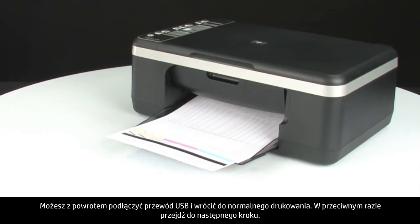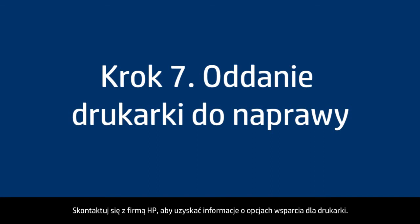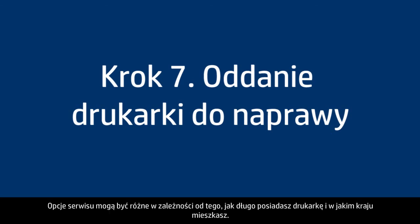If the self-test page does not print, go on to the next step. If you've tried everything described in this video and you still have a problem, your printer likely needs some type of service. Contact HP to find out what the support options are for your printer. Your options for service may vary depending on how long you've owned it and what country you live in.